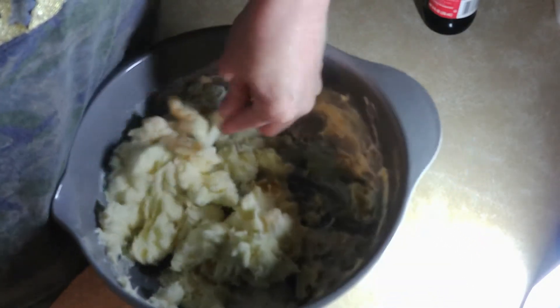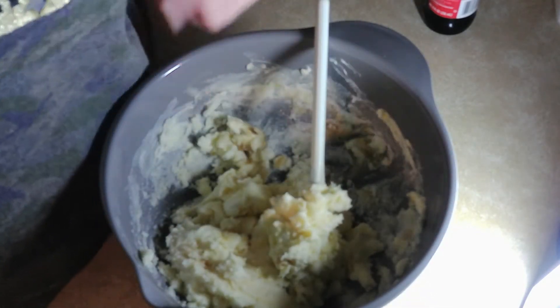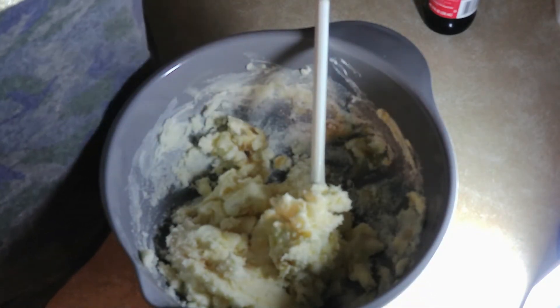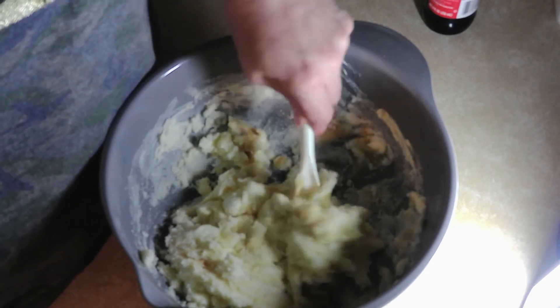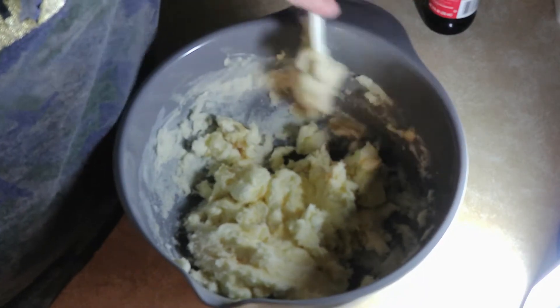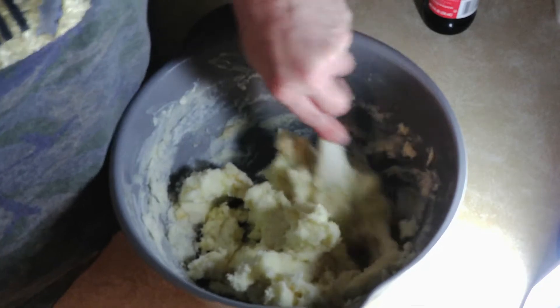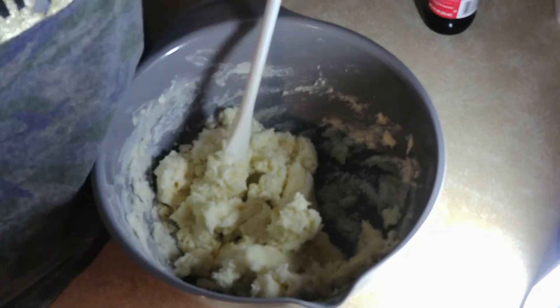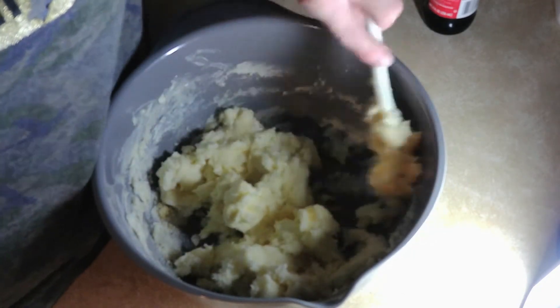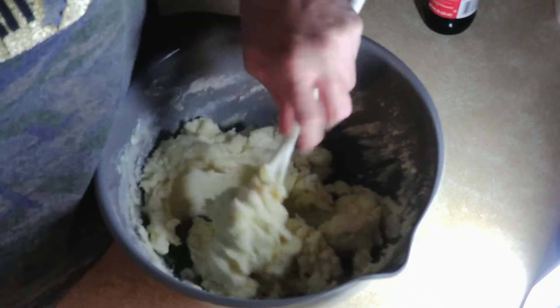I'm not using a beater because I don't want so many dishes. I'm gonna have enough to do anyway, since I'm also making pepper steak and rice, so that's what we're doing on the side.